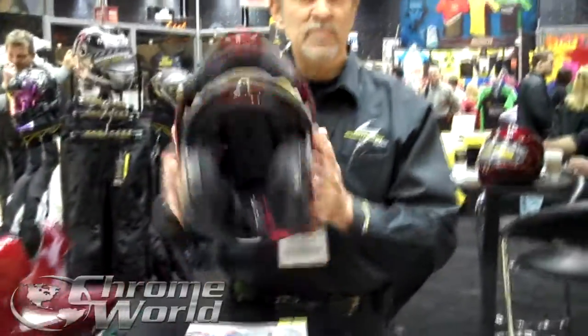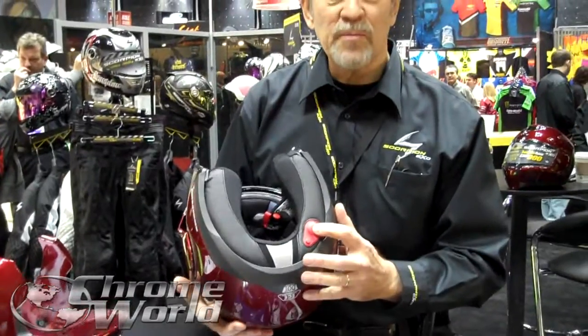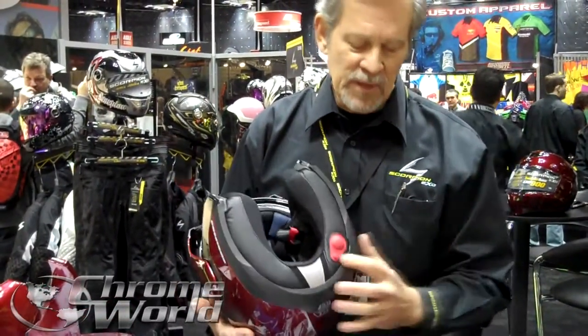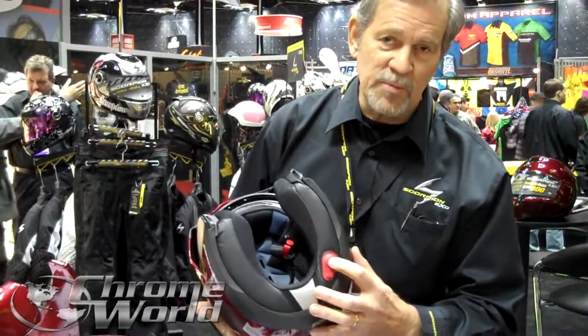It features an air fit system. You've got a neck roll cheek pad pump system. This pumps up and fits you around your neck and cheek area with a relief valve and a small button next to the pump.